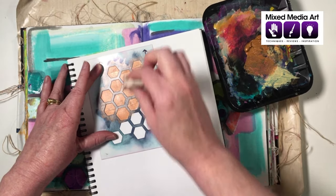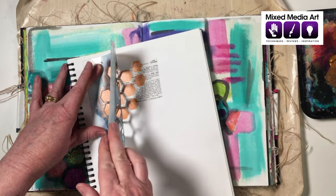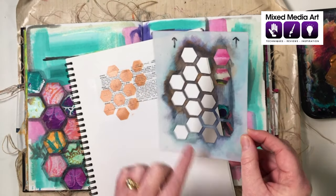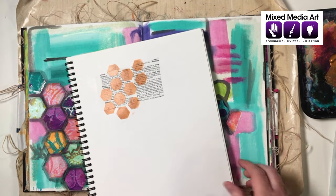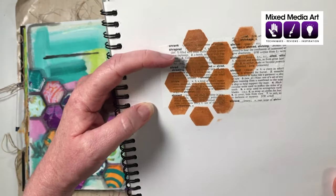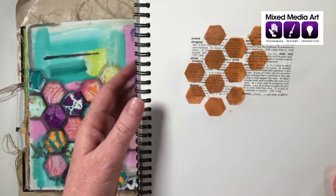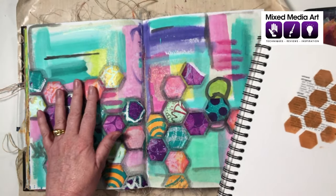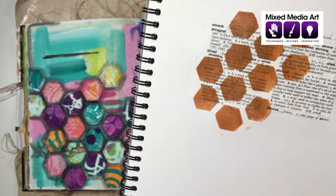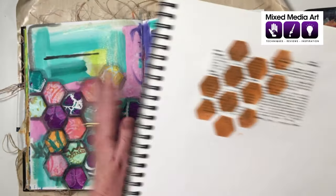If you have trouble holding the stencil you're welcome to tape it down. Lift it straight off and wipe it as well. Looking at the trial, we can see that the Penny is metallic and catching the light, but it's still slightly transparent. This tells us that on the actual collage you'll still be able to see the pattern behind it. Where it's more solid you can still see the text underneath, and where coverage is lighter it's even more transparent.